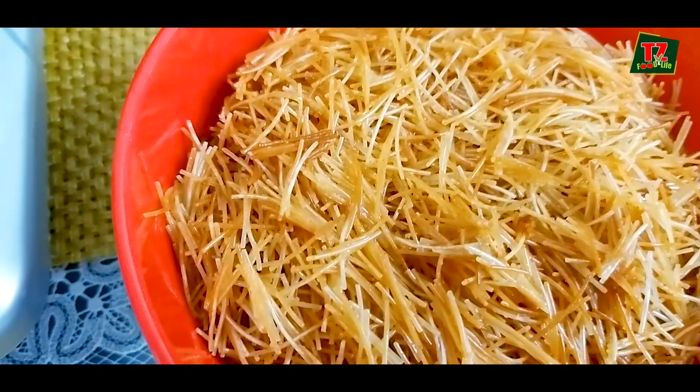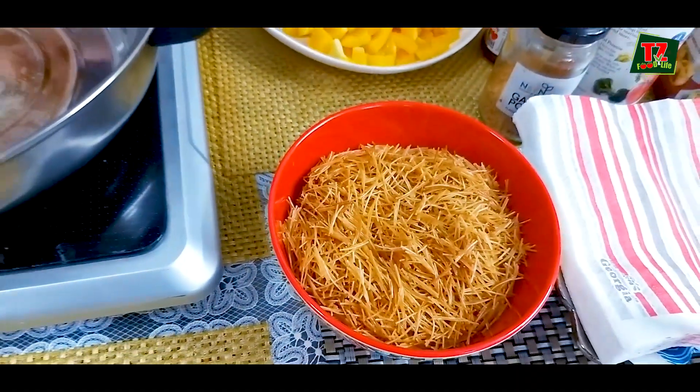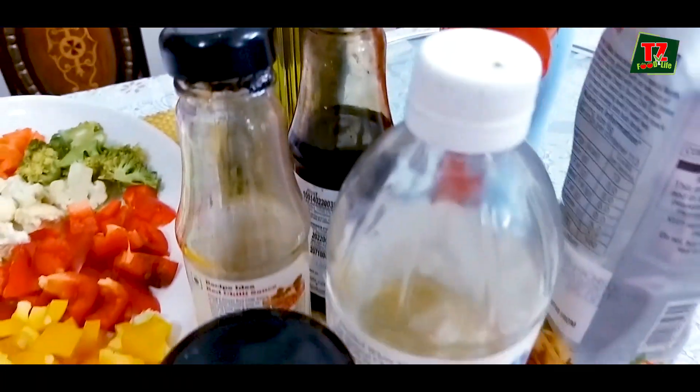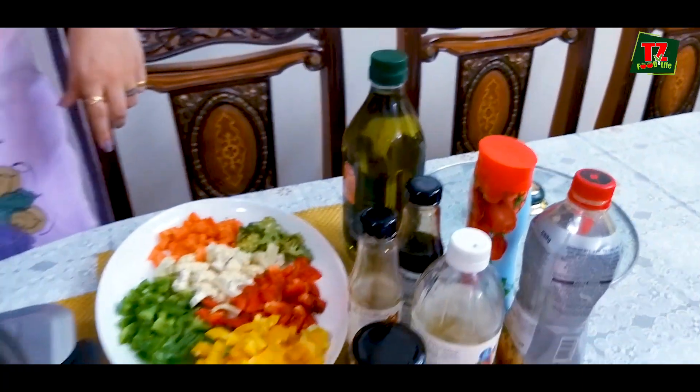Bambino from the market is already roasted. There are also some sauces — mixed, tomato ketchup, chili, vinegar, and everything.